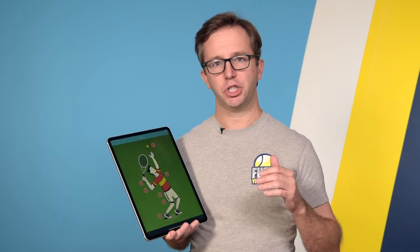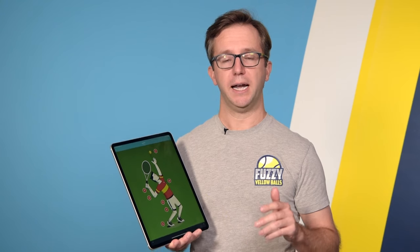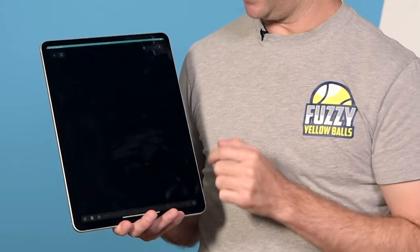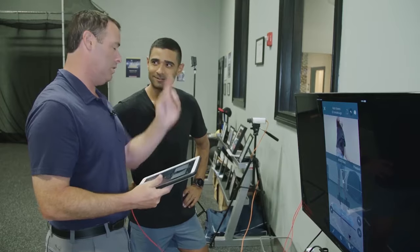The drill is called the shot put serve. It's one of the coolest things I have ever seen, and it allows you to get power out of your shoulder and your arm. It's drill number seven out of the seven drills for the serve, and if I click on the seven, the video explaining how to do it pops up. This guy right here is Dr. Mark Kovacs.